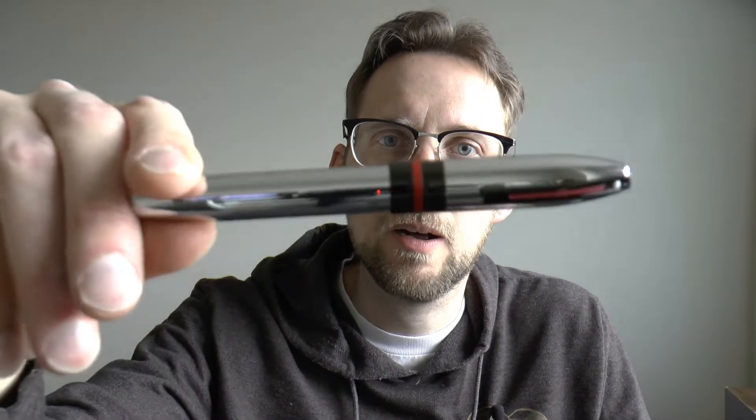But I contacted Joost, we exchanged a few 'my mans', and he said sure, it's in the mail. And here we are with the Schaefer Icon. This is the shiny chrome version — there are other colored versions but I have the shiny chrome. I'm going to cover the parts of the pen, do a writing sample, and tell you what I like and don't like about it.